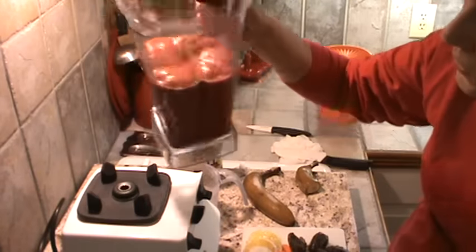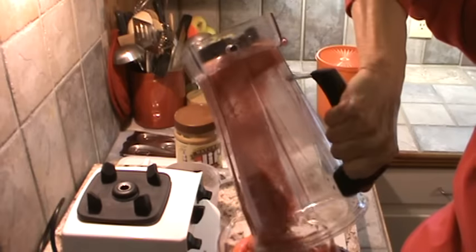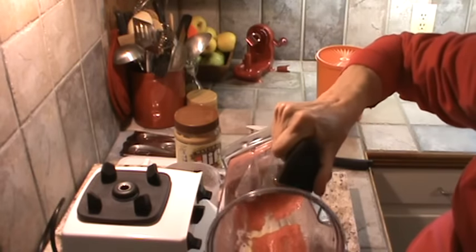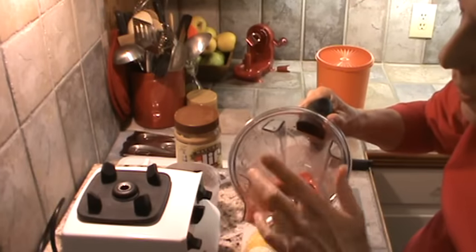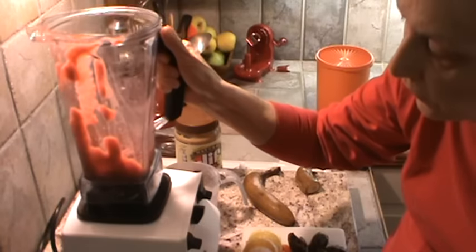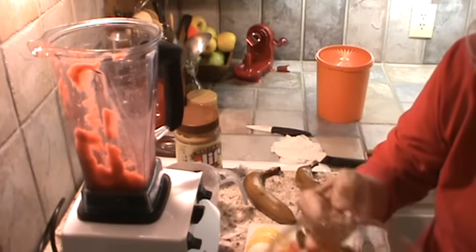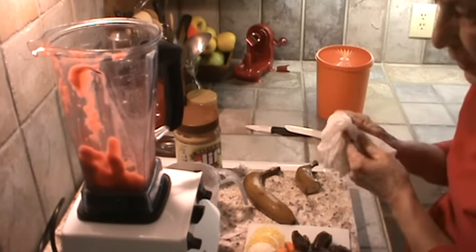So I'm going to pour this into another cup. That's good — sweet enough. I'm just going to leave this in there for the next batch that I'm making, sit this aside, and it will be thawing out while I'm fixing the rest of it.